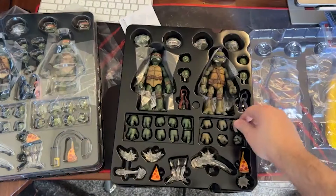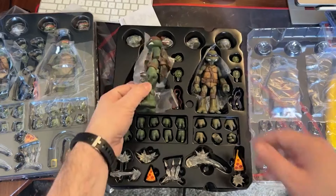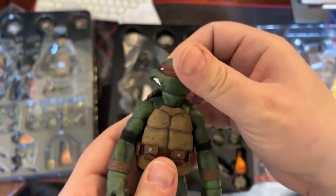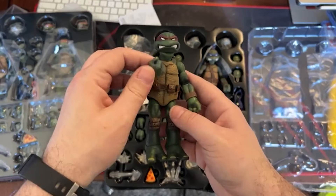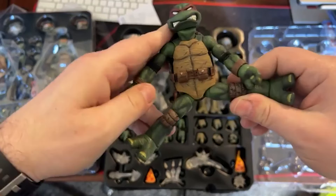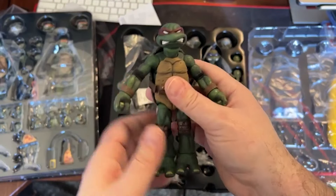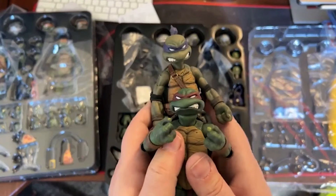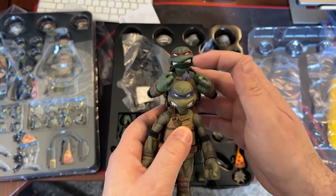You have so many accessories in here. All these hands — I'm sure they're interchangeable on all characters. Let's take a look at Raphael. I like Raphael because the headband is a little darker red then like the bright red. He's got a little not as much movement as Donatello, but I'm sure with a little bit of maneuvering he could do that.